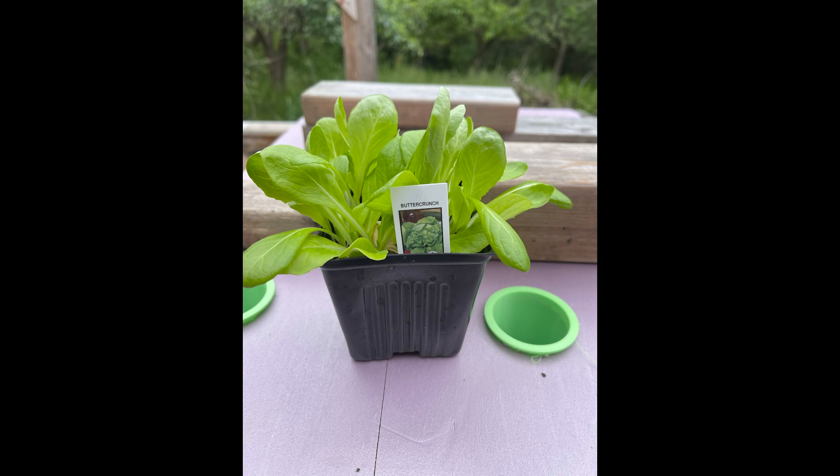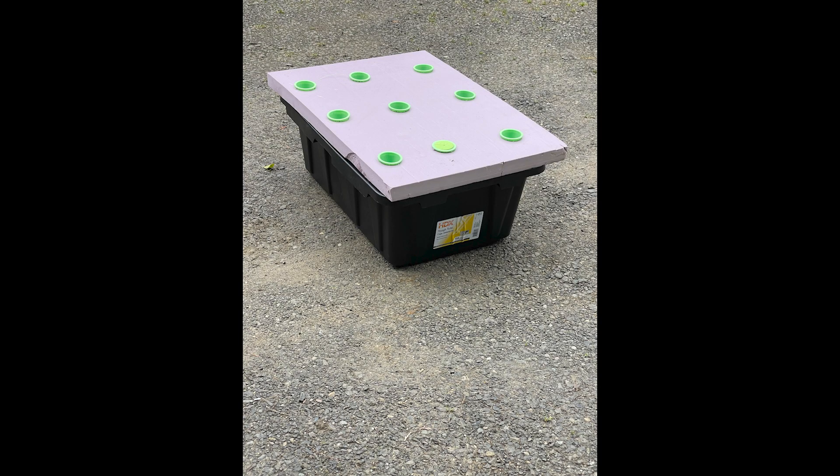So this is what I grow them in — it's just a 15-gallon storage tote. You can pick up at Home Depot or Lowe's; Walmart might have them, but I picked mine up at Home Depot.